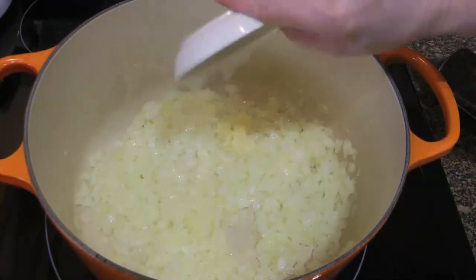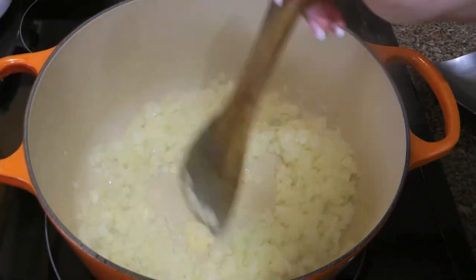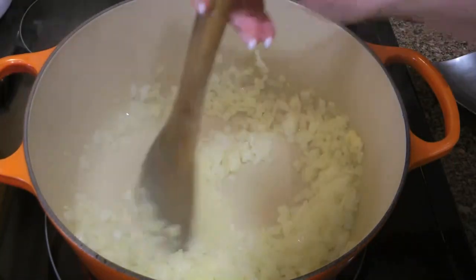Next, we'll add pressed garlic and cook for only 30 seconds, stirring constantly. We don't want to burn it, otherwise it will turn bitter.